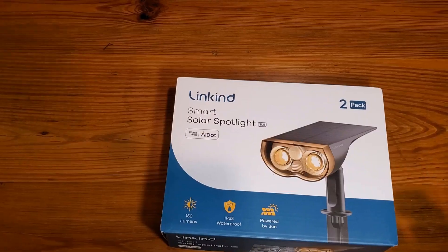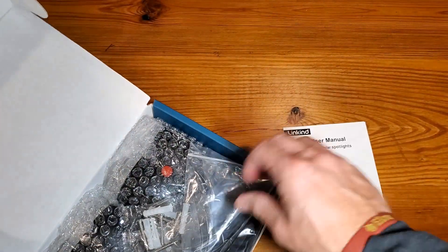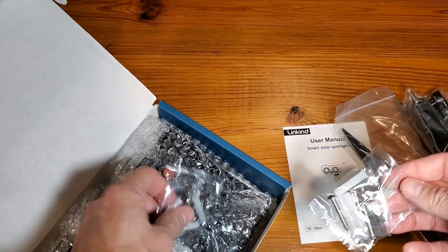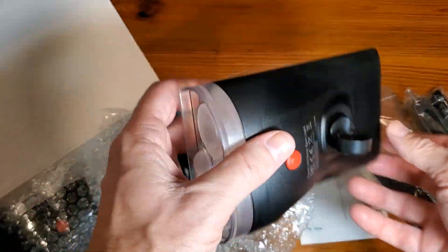Let's charge it up and get it demonstrated. Opening it up, it's always great when you see the user manual first. You're also going to see some mounting capabilities — with these lights, there's the ability to mount them on the wall if you prefer.